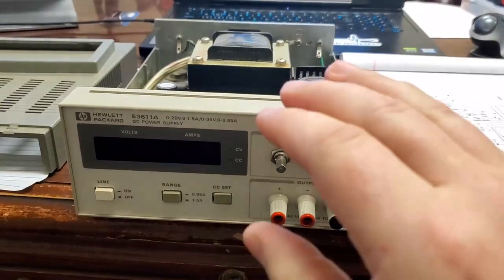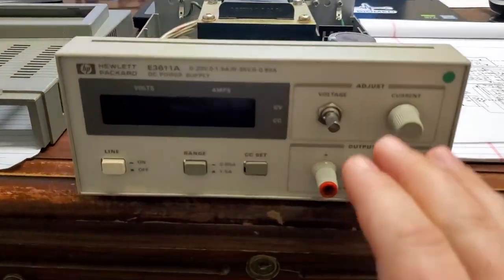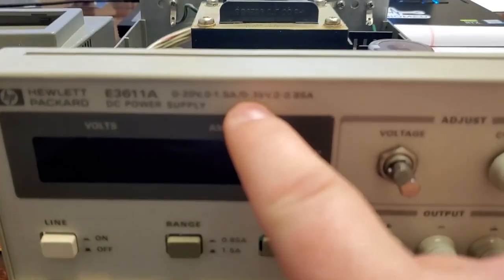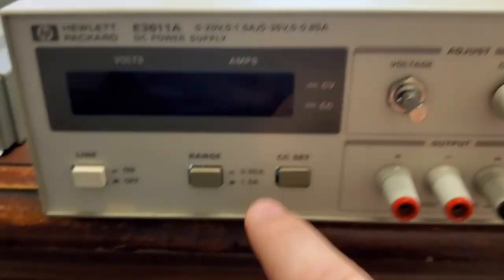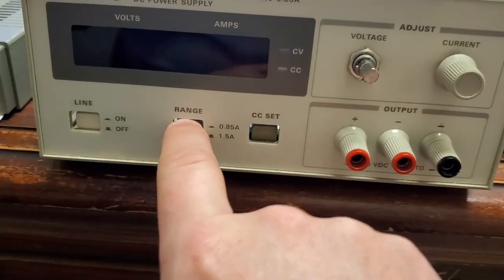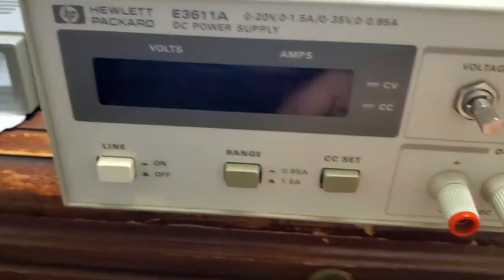It is repairable. If you find these, you can find all the schematics and all the parts descriptions for them — you can still fix these. It's not a very powerful power supply: it goes 0 to 20 volts at 1.5 amps, or it can do 0 to 35 volts at 0.85 amps. It's not very powerful, but it doesn't need to be for most things. Most of the time I'll probably leave it in the 1.5 amp range — that's with the button out.